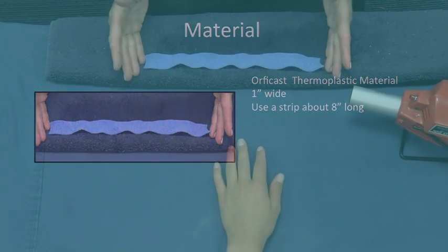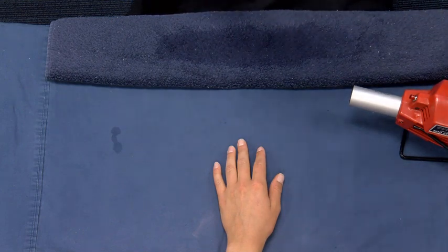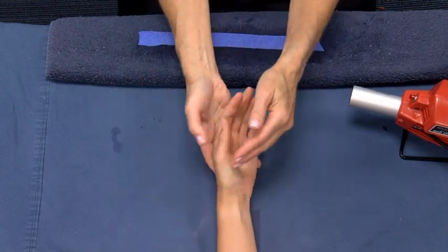Material. Cut about 8 to 10 inches of Orphacast 1-inch material and activate in the splint pan. Remove the material from the hot water and pat it dry briefly on a towel to remove excess water.